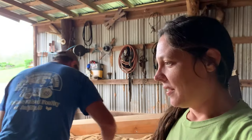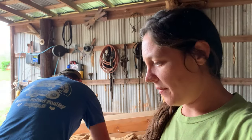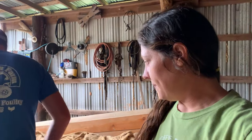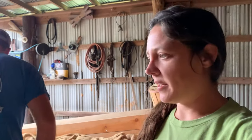Hey y'all, it's Megan. Welcome back to the channel. Glad y'all are here today. So we gotta get these potatoes put up. If you remember from previous videos, our potato harvest was awesome this year. We actually had some we got rid of to some neighbors and things. But now it's time to put them up for storage for winter, and we're gonna show you how we do that.